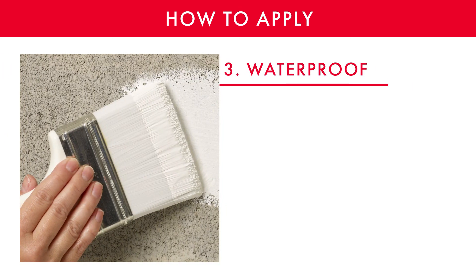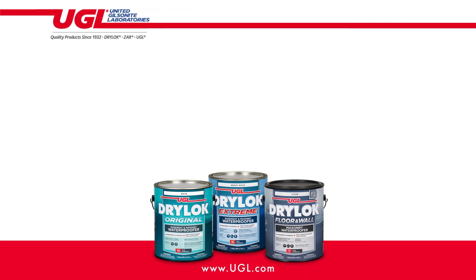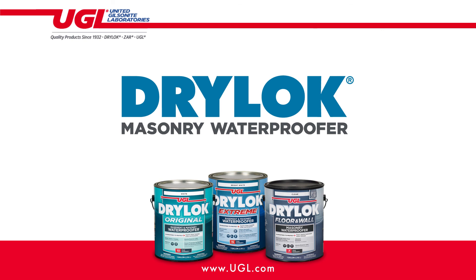Now you are ready to waterproof. No matter what formula you choose, they are all independently tested, guaranteed to stop water, and come with a strong brand reputation that your customers know and trust.